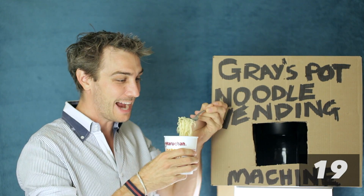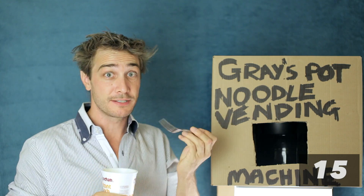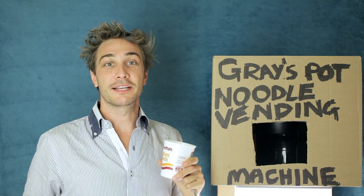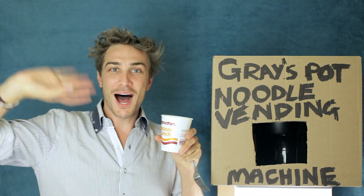Oh, it actually worked! They are of course delicious, as expected. You've just built yourself a pot noodle vending machine in 60 seconds. You are living in the future. Thanks for watching — check out my other videos and keep sending comments on things you want me to build. Before you go, hit subscribe. Bye!